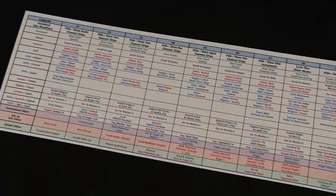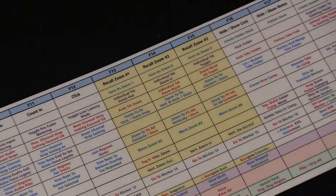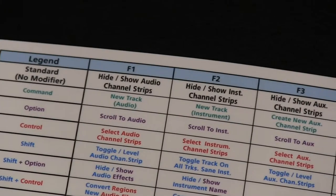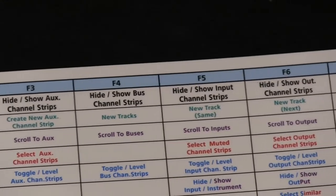The third component is the laminated F-key chart, which provides additional key commands that are not listed on the QWERTY decals. This laminate covers all the F-key functions and follows the same color-coded system.